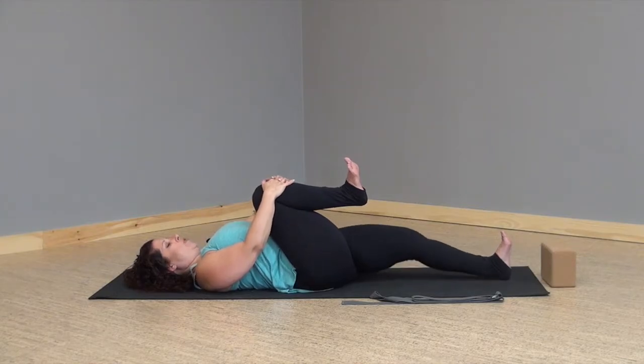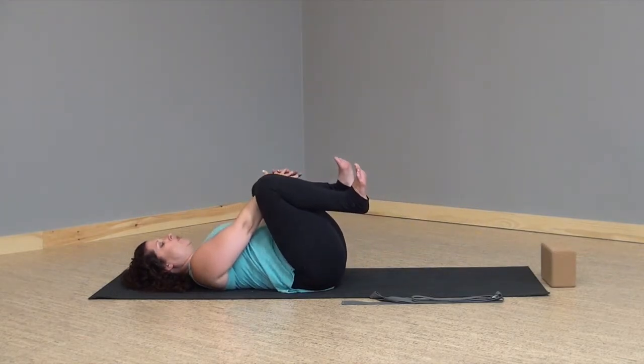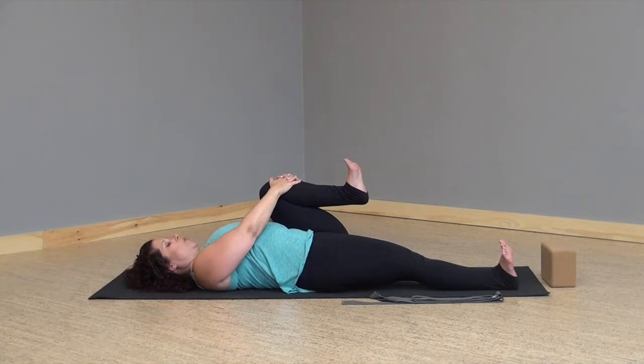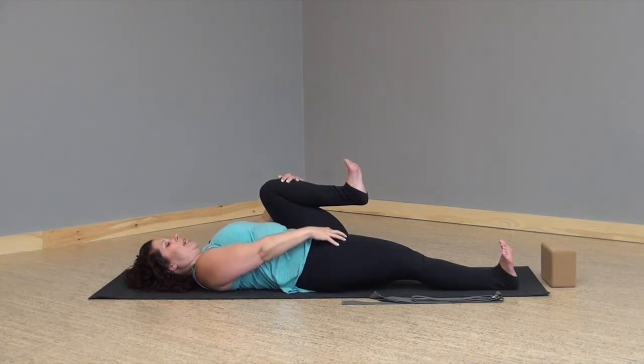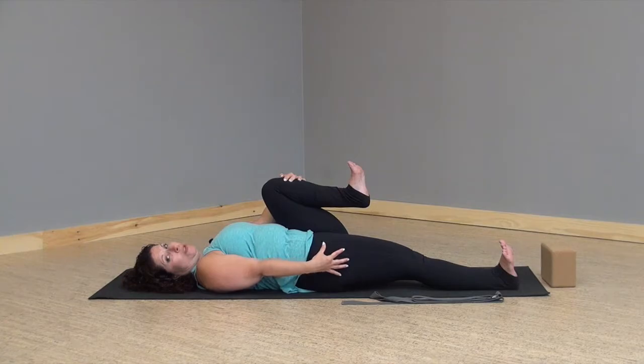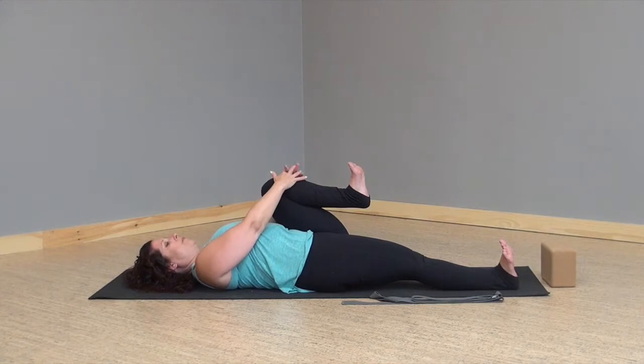As you inhale draw the left knee in towards the chest with your hands, exhale right leg comes all the way down. I like to gently press my knee of my straight leg towards the floor. This helps to engage my quadriceps but at the same time it also helps to relax my hamstring muscle. This is called reciprocal inhibition and we'll use this a lot during the practice today to try to help get us a little bit deeper into our poses. Deep breaths in and out, both legs nice and engaged.